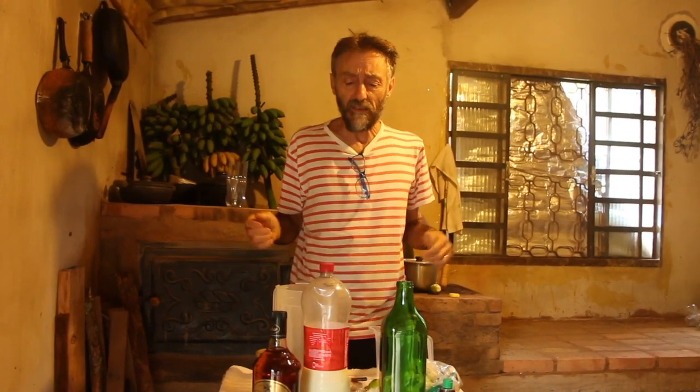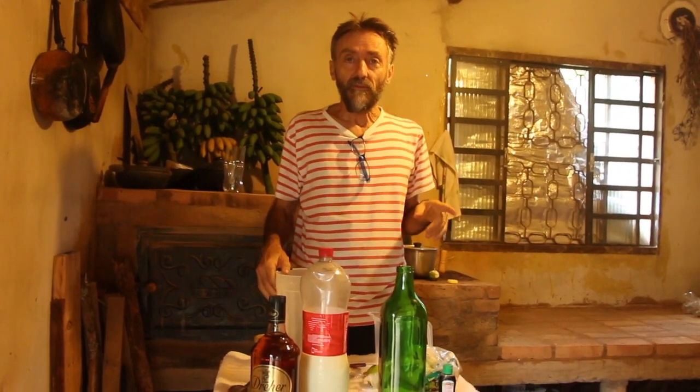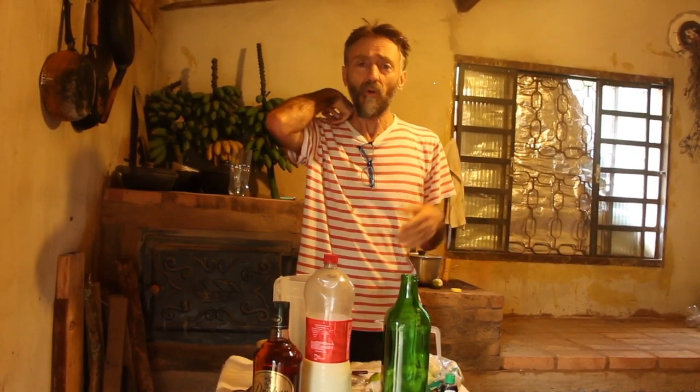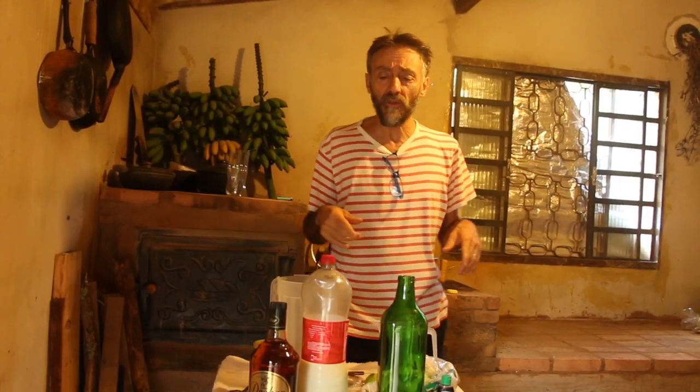I'm going to show you how to make the licor de leite. I already showed you the licor de abacaxi in the house of Alexandrina. Just to remind you, I made a lot of money with licor — enough to buy a place. So, for people wanting an alternative activity at home, as a source of income, licor is very recommended.